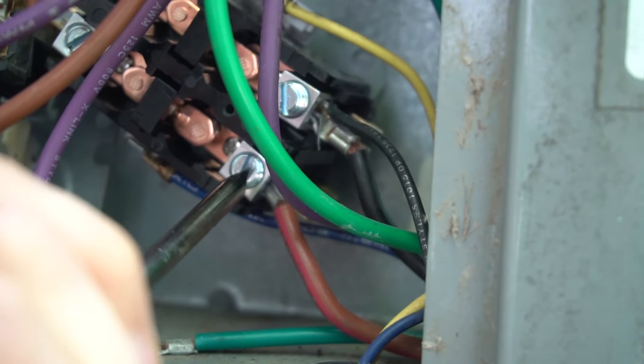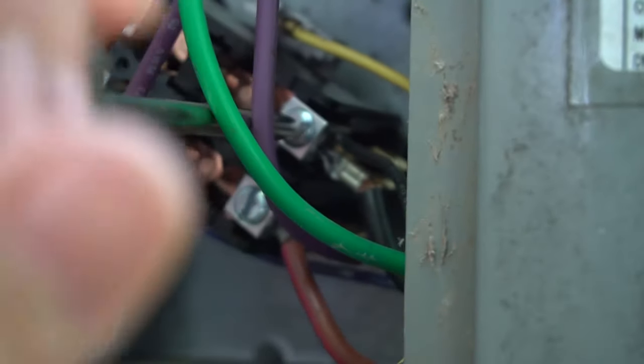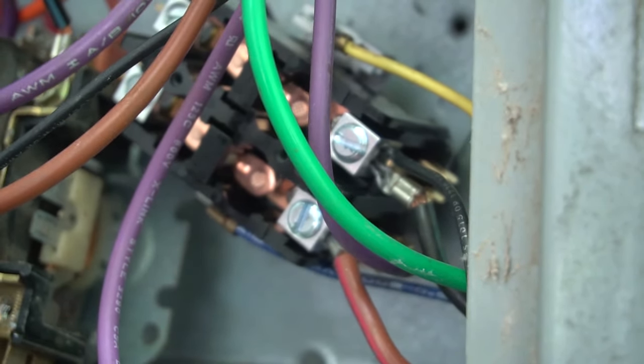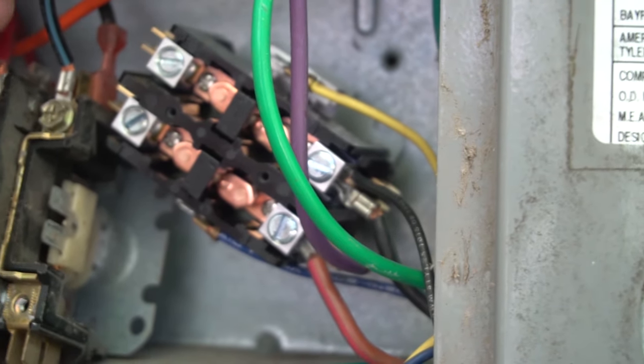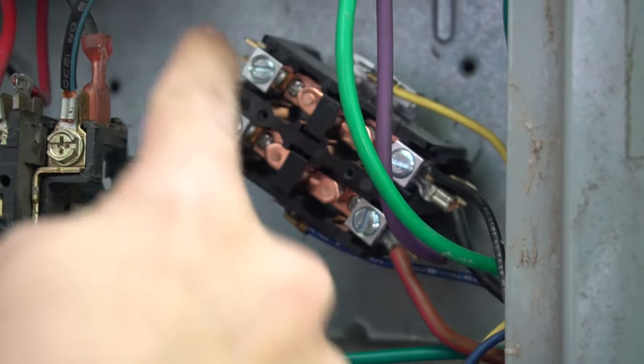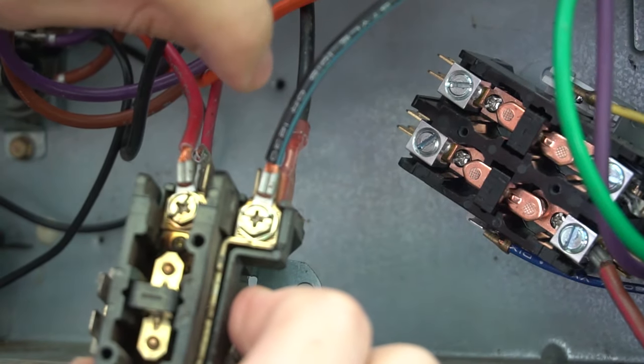Tighten it down nice and snug — because loose connections equal heat which leads to burnt wires. But don't over-torque it either, because everything around it is plastic and these contactors aren't the most robustly built. They're not too expensive though — I'll have Amazon links in the description to AC parts including single pole and double pole contactors. Blacks go to one side, reds to the other. If you're not comfortable remembering that, just go wire by wire — pull one off at a time and move it over.